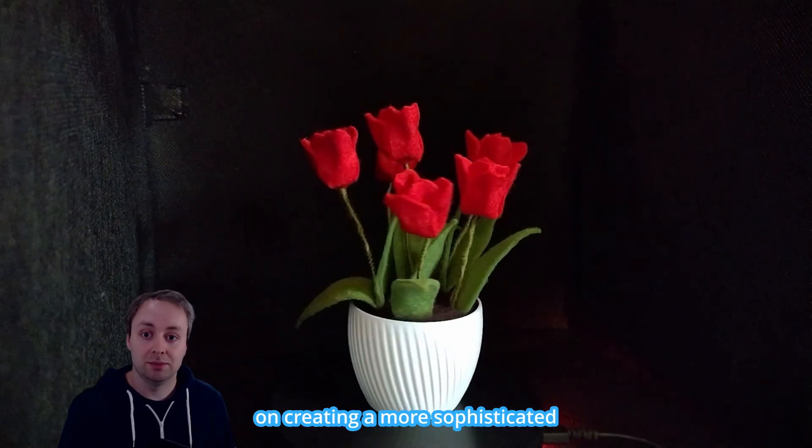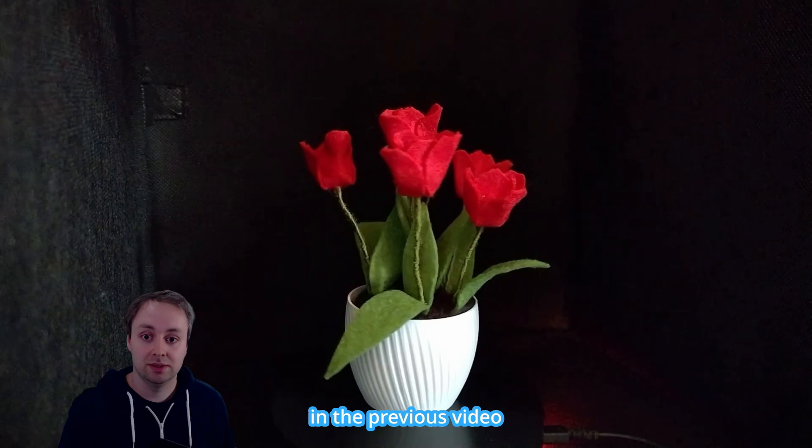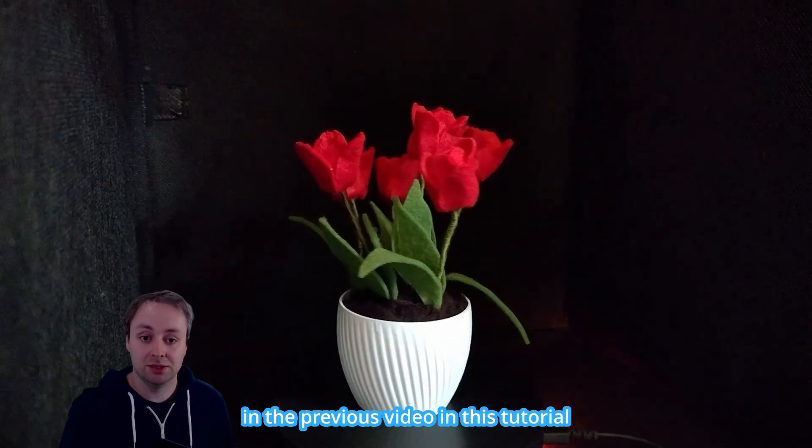In today's video we will focus on creating a more sophisticated flower pot for the felt flowers that we introduced in the previous video. For this we will be using FreeCAD and we'll also be reusing the measurements taken in the previous video in this tutorial.